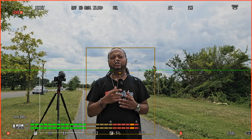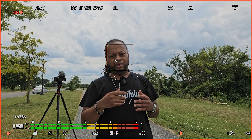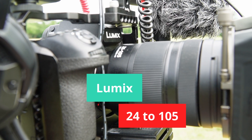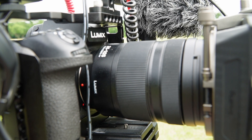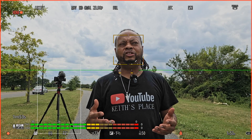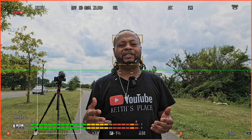I have a zoom lens on here right now. The lens I'm shooting on is the Lumix L-mount 24-105mm — a great focal range, 24mm at the widest and 105mm at the most telephoto.